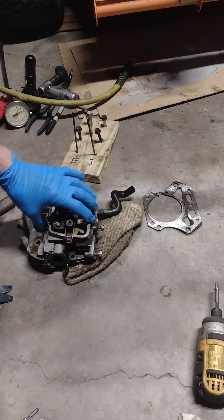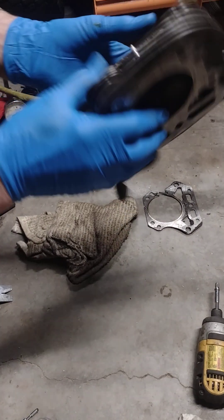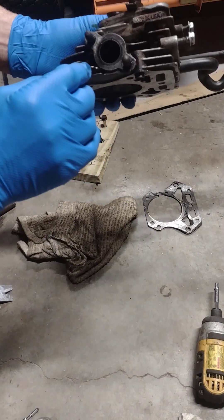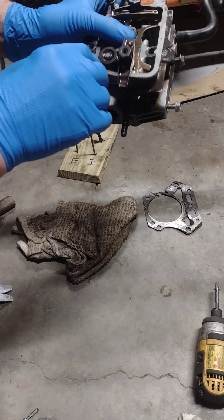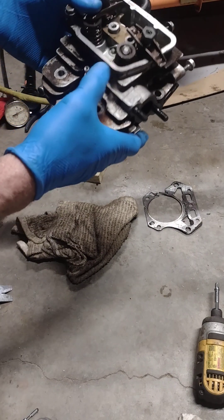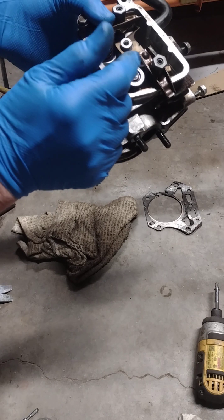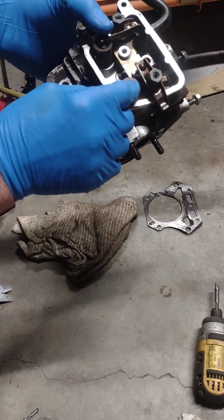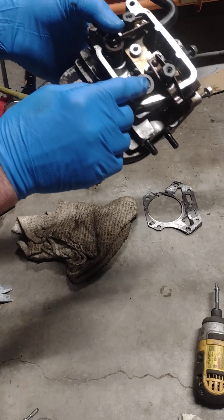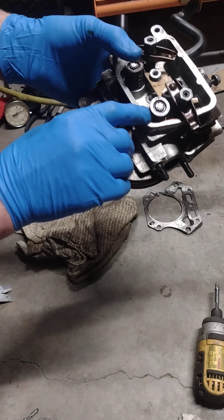I got the head off and the valves and everything look good, but when I looked down inside the exhaust port I noticed the valve guide had worked its way down into the exhaust plenum. I think what happens is when these overheat, the aluminum expands — these valve guides are just an interference fit and they'll migrate one way or the other. If they migrate up you're going to bend push rods.